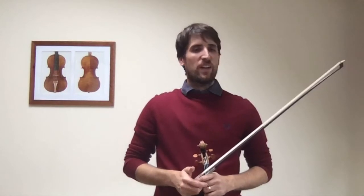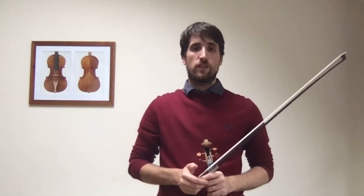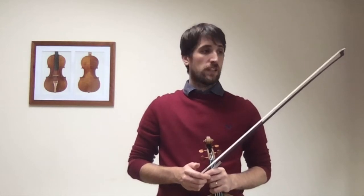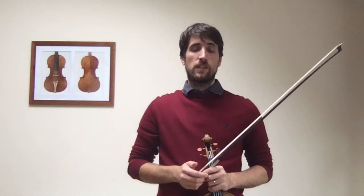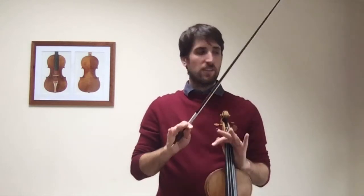Hello! We are going to introduce Melodious Double Stops by Josephine Troth. I believe it's a really good way of starting to work on double stops, which always needs extra help. Even if you are at the highest level, double stops are quite tricky. So we start in a very easy way.